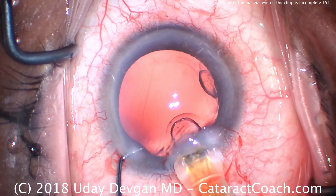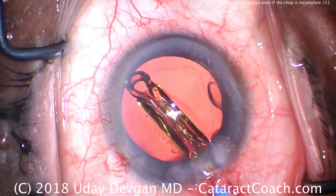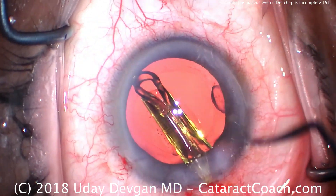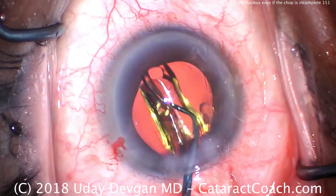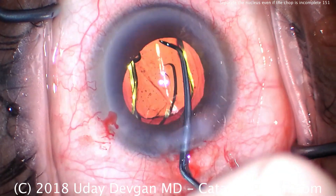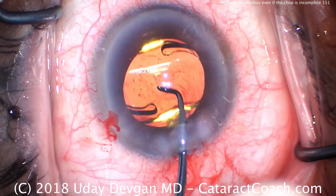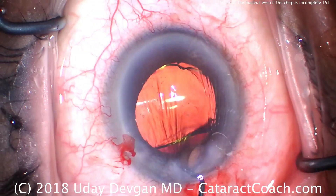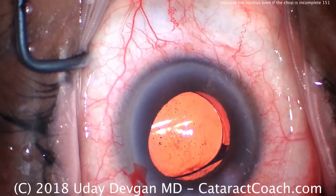Now we'll deliver our IOL into the capsular bag — that looks fantastic. We'll make sure the whole IOL goes in the capsular bag and the haptics unfold appropriately. That one small piece of lens material will of course need to come out, and we'll get that out right about now using the phaco probe just to depress the incision a little bit — there it is and it burps right out of the eye.